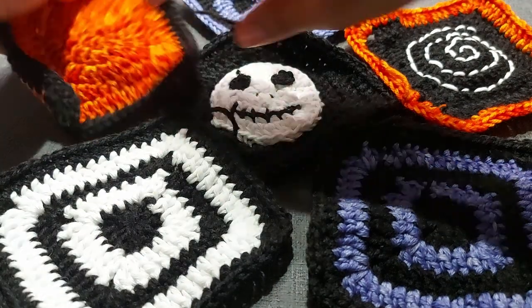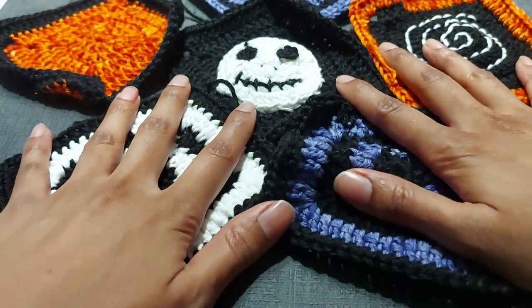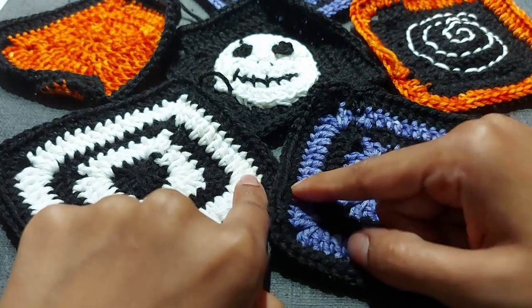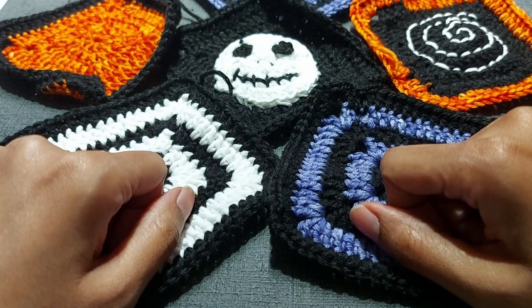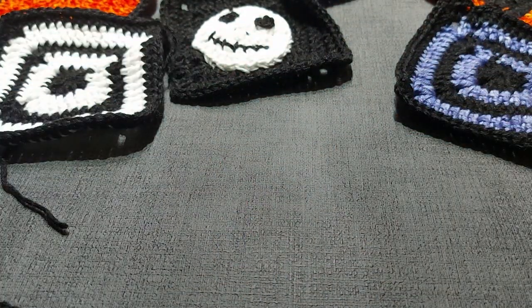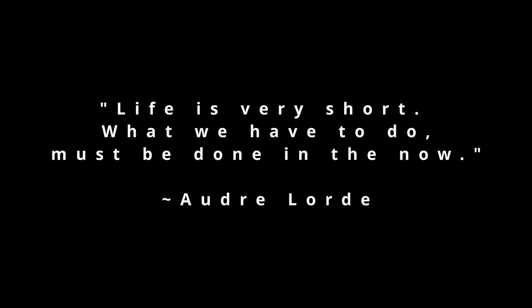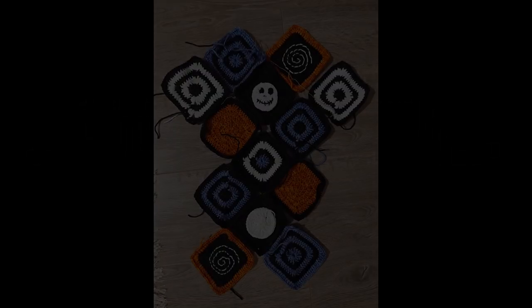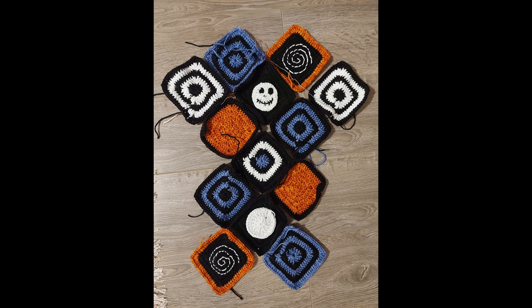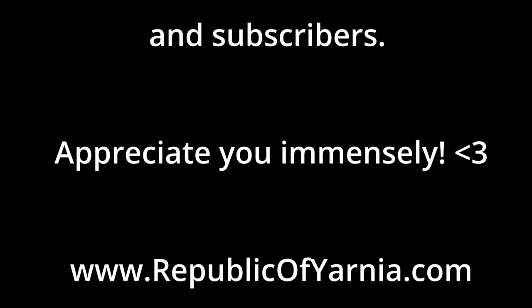I'm sorry I kept you so long but thanks for sticking it out. If you are still here and you aren't, I won't know and you missed out. We'll see you next time — take care of yourselves, take time out for yourself, and be good to yourselves and to other people. Take care.